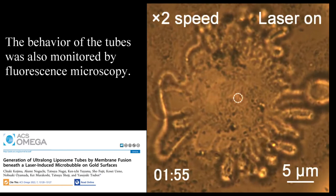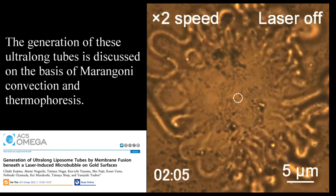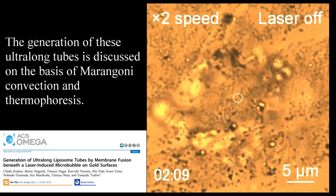The behavior of the tubes was also monitored by fluorescence microscopy. The generation of these ultra-long tubes is discussed on the basis of Marangoni convection and thermophoresis.